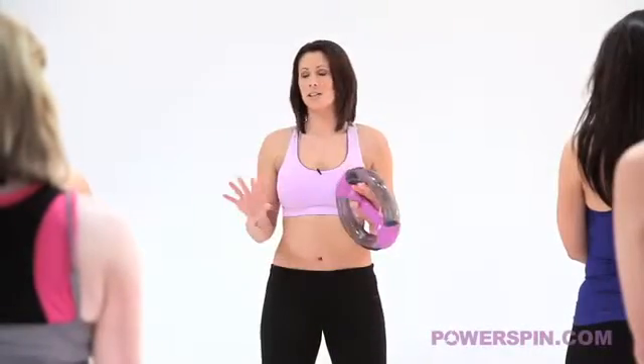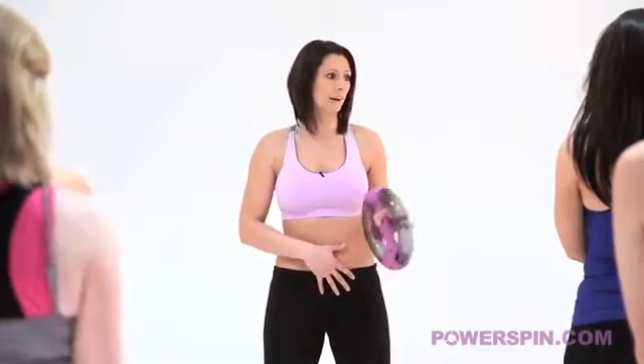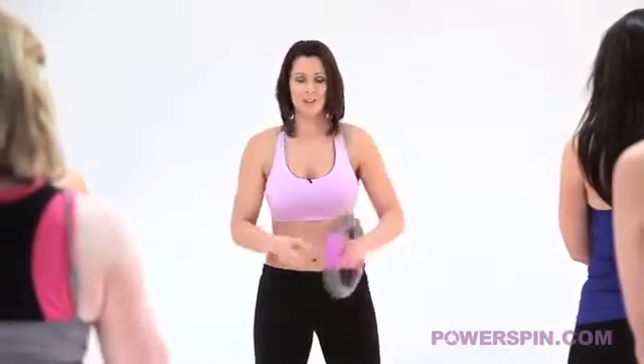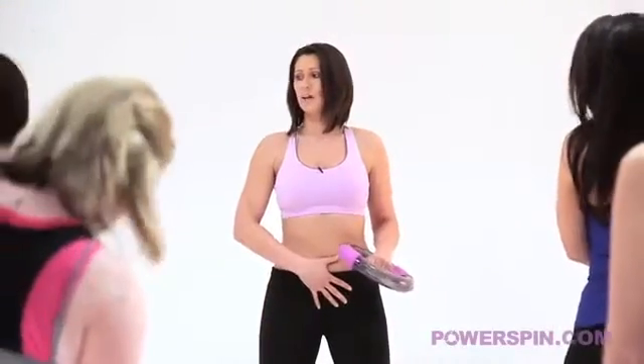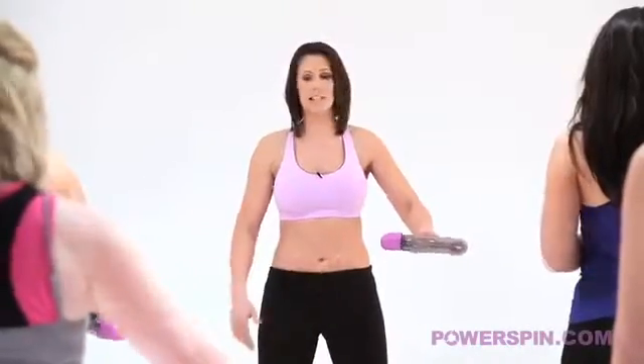Ok ladies, we are going to have a 6 minute workout that's going to shape your shoulders, it's going to tighten and tone your tummy and it's going to banish your bingo wings and your bra bulge. So we're going to take power spin into our right hand and then we're going to set our stance. Knees nice and soft, tummy nice and tight, put power spin at waist height and we're going to start the spin.